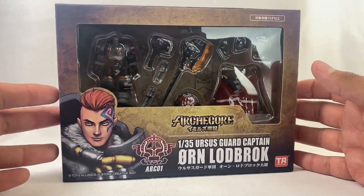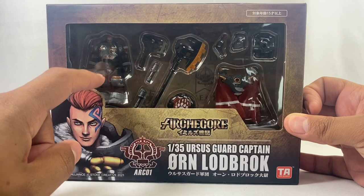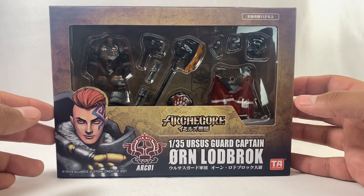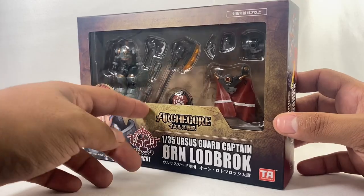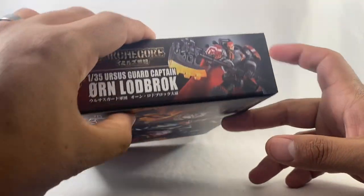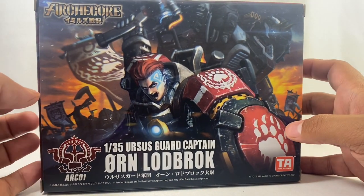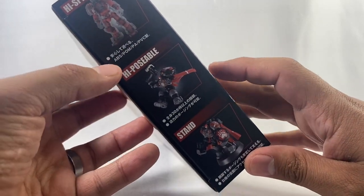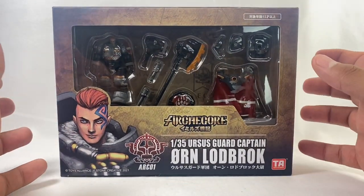So yeah, this is a new toy line. Very happy to get him. It's these minifigures with lots of accessories, highly posable, and they pilot — at least this guy pilots — a mech that transforms. So it's kind of a transformer with little figures and stuff. That's right up my alley. There's some product shots and some art on the back of Orn. So let's go ahead and open it up and take a look.